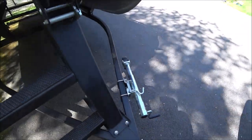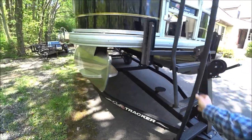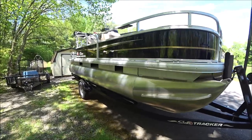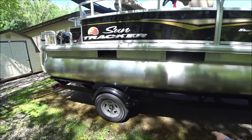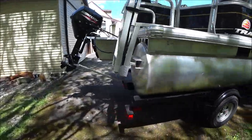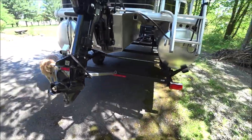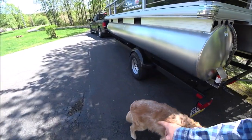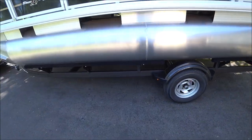It has a dolly wheel from when we set her down. There's a nice ladder to climb up onto the boat. Nice bunks under there, double sets to rest, and that keeps it in place. There's a transom saver on here. And you can see it has 14-inch wheels. The trailer did not come with a spare.